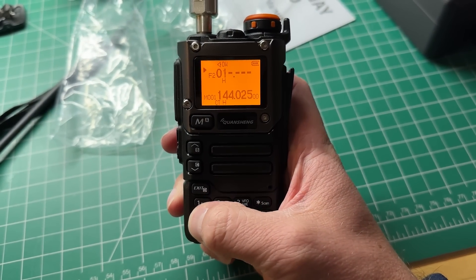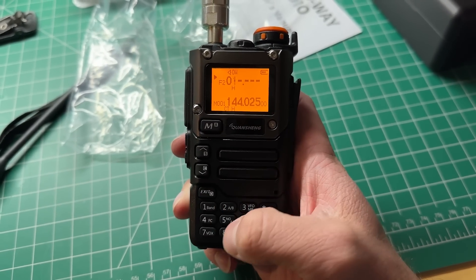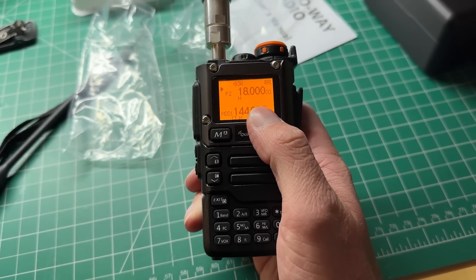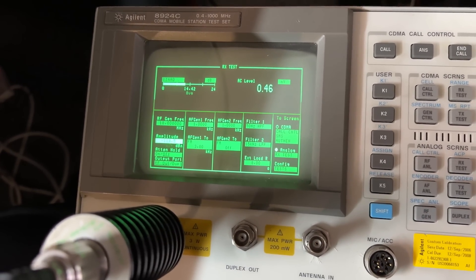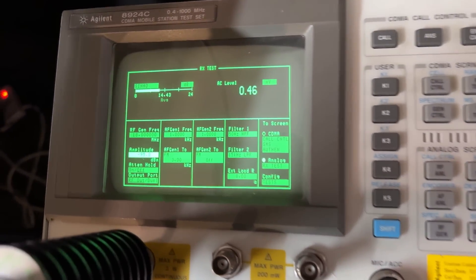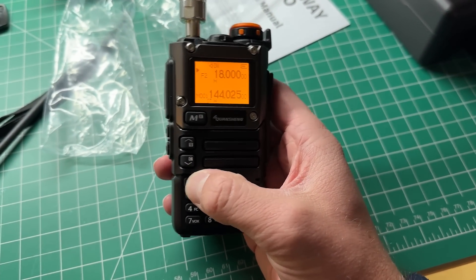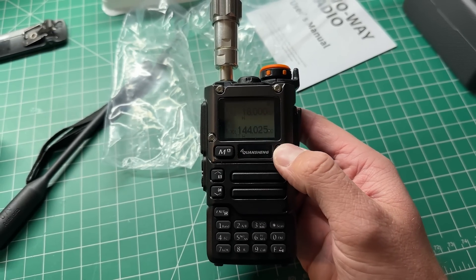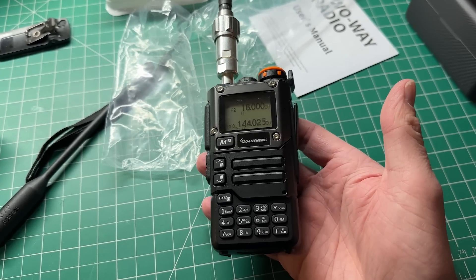Now we're on 18 MHz — let's see how it goes down there. Not that there's anything you will probably be listening to down there. And that's even worse. Yes, it receives, but it's not the best on the lower frequencies. It's because of the design of the radio — it might have the chip that can tune down that far, but it doesn't have the filtering. The filtering and sensitivity of the receiver is just not good enough out of band. But it might come in handy for something you may need it for.